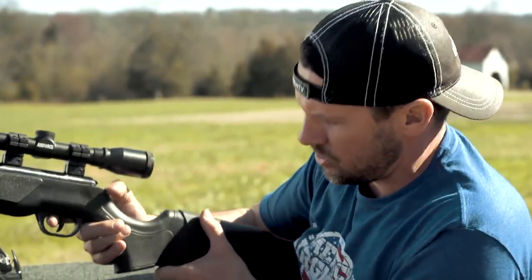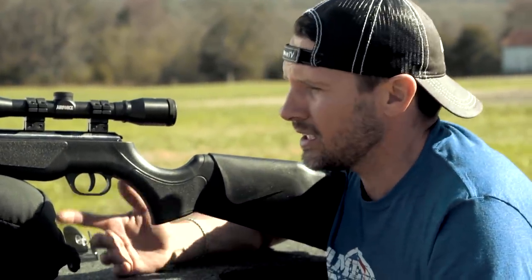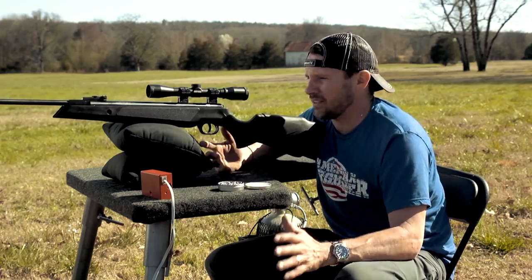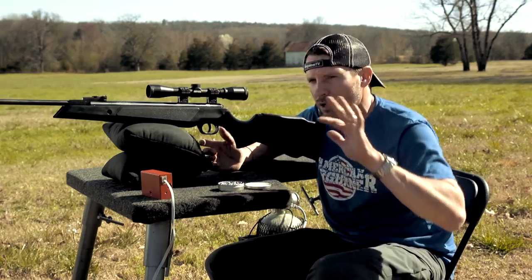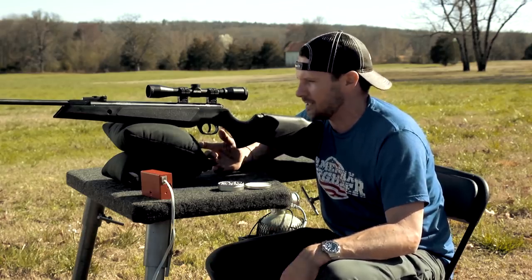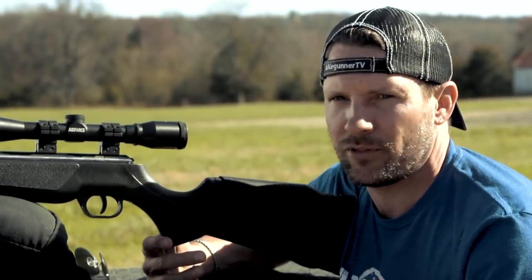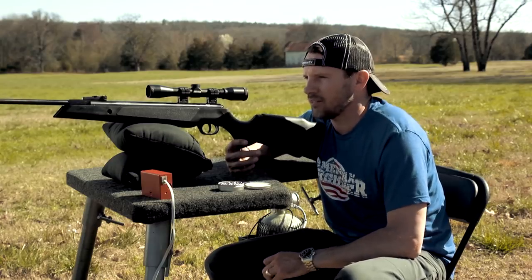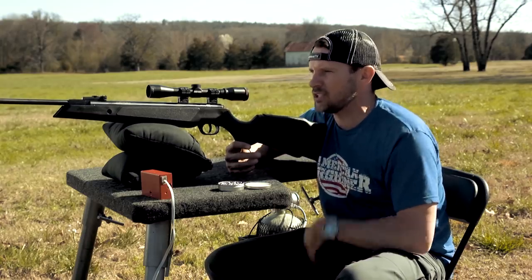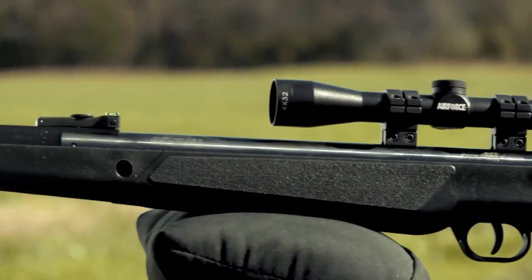The trigger adjustment is mostly just for how much of each stage you feel — you're not going to be able to get it to a one-pound pull or anything like that. It's made for plinking, small game, pest control, that sort of thing. It's the type of gun you can always have ready — grab it, crack it, cock it, and it's going to fire reliably and stay consistent. They're saying this thing comes in at around 1100 fps — I'm sure that's probably at .177 with a 5-grain pellet. We've got a .22 here and we're going to shoot through the chrony, get some speed, shoot at 25 and 50 yards, then take it to the fun range.